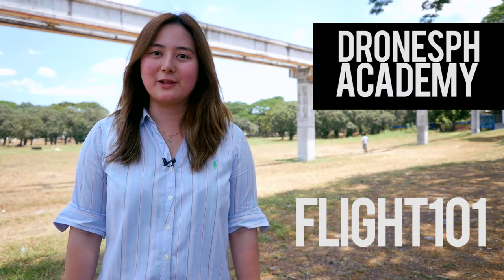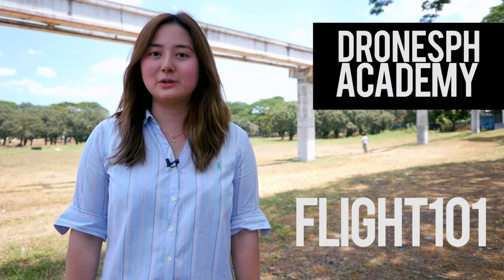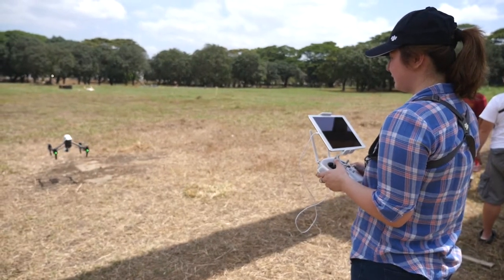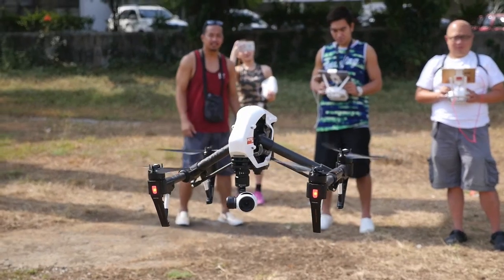Welcome to Drones PH Academy Flight 101. This is a 12-hour hands-on workshop that will teach you the A to Z's of basic flying and maneuvering. Conducted by the flight control experts of Drones PH Academy, this course will teach you how to fly your drone the proper way.